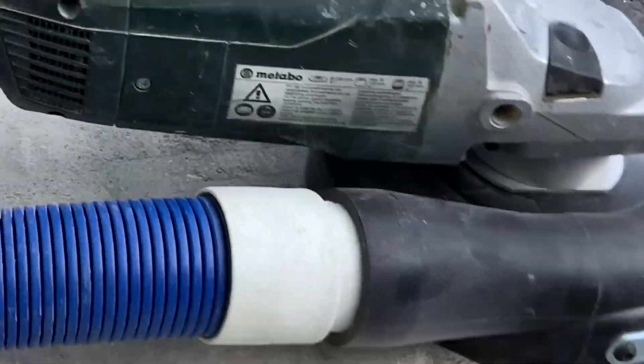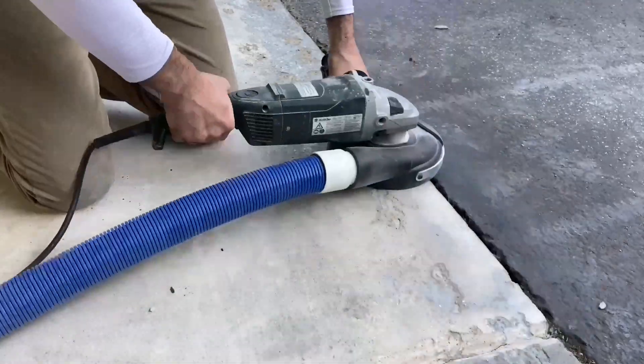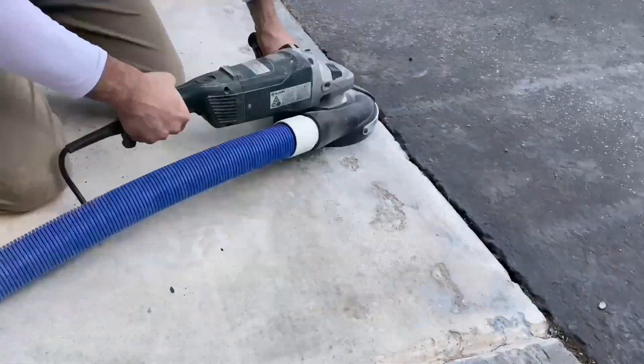As the video demonstrates, a quality hand grinder is ideal for smoothing rough surfaces, removing coatings, grinding edges, stairs, door frames, and grinding around drains.